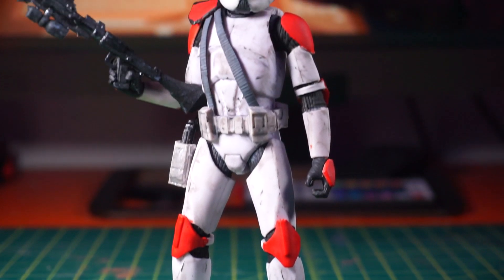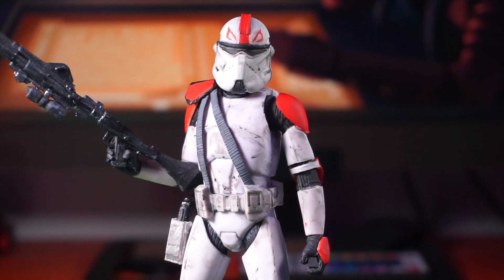Hello, welcome to another custom figure showcase. Today we're going to be showcasing Phase 2 Captain Fordo.